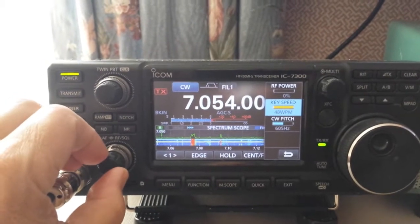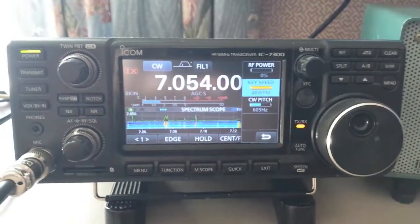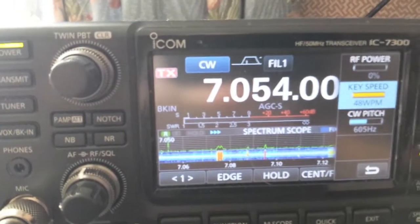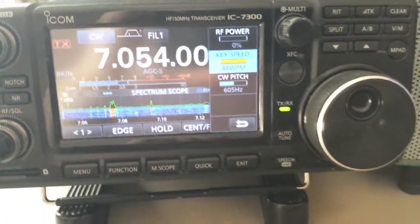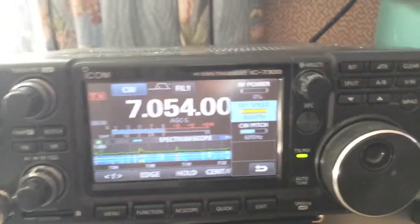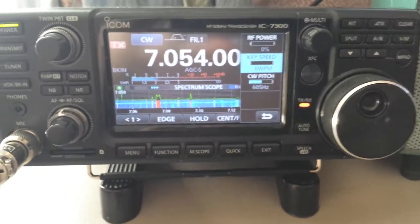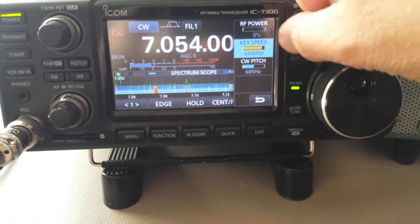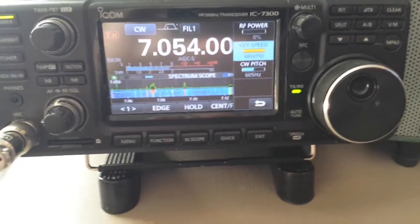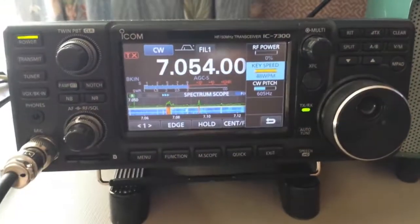I'm using the straight key input, not the internal tuner. Let's try the straight key. Hear the relay? It is following the key — basically no delay. Now turn the key speed all the way down — big delay.